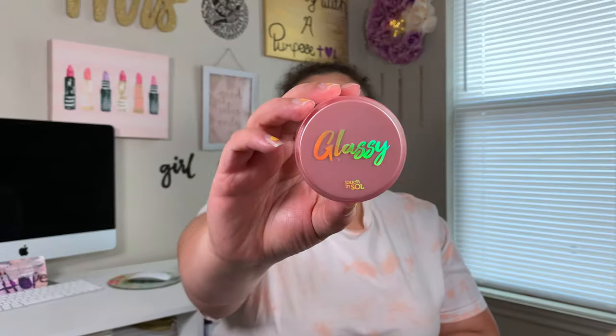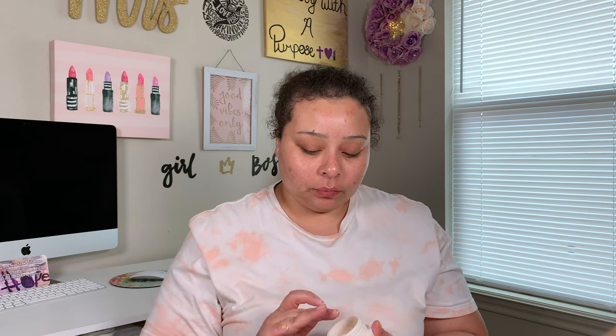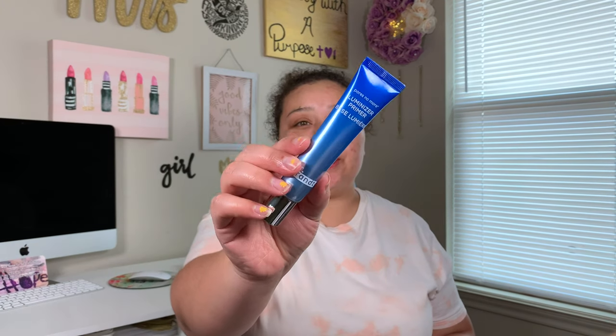Okay guys, so the first thing we're going to go in with is our primer. I'm going to use my Touch and Soul. We're pretty much using everything I use for my collab with Raquel. I'll take just a tiny bit of this and apply it to my face. And then the next thing we're going to go in with is our Pores No More Luminizer Primer.